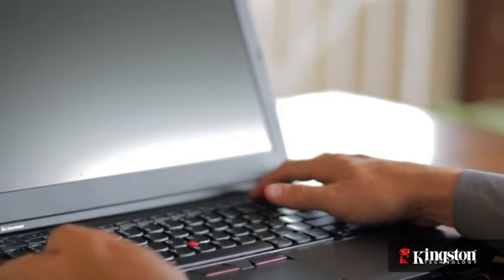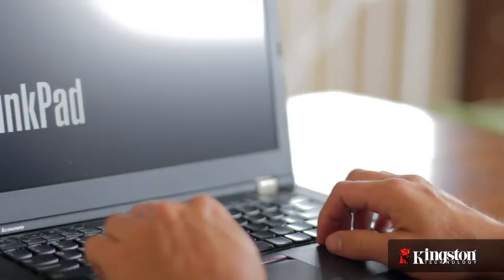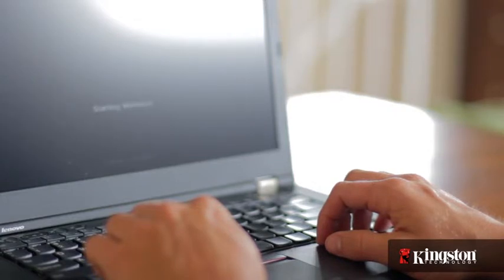Depending on your system, you might need to enter the BIOS and adjust the settings. Otherwise, log into your computer and you'll see the MS200 drive to use as additional storage, or you can clone or reinstall your operating system to the MS200 for improved performance.